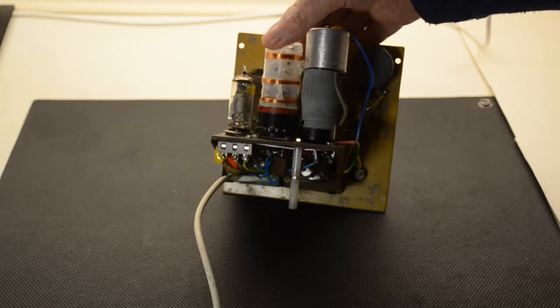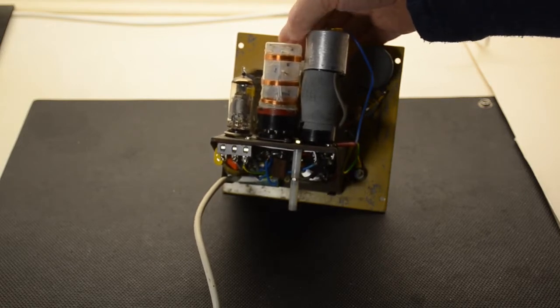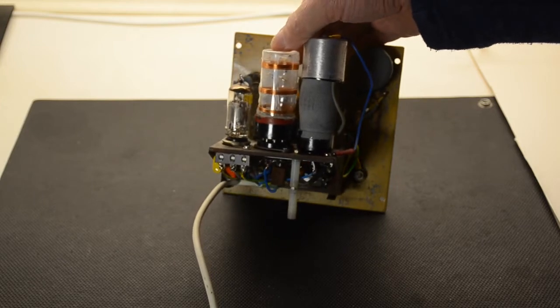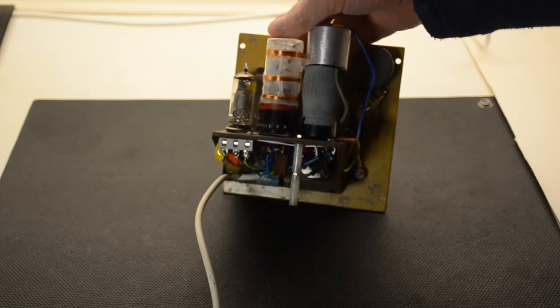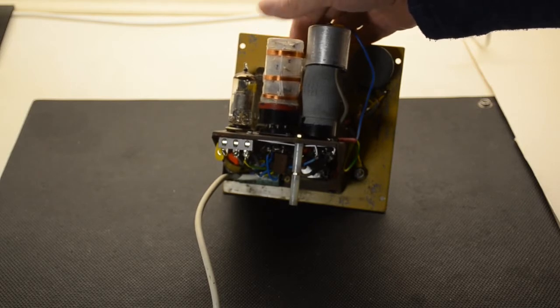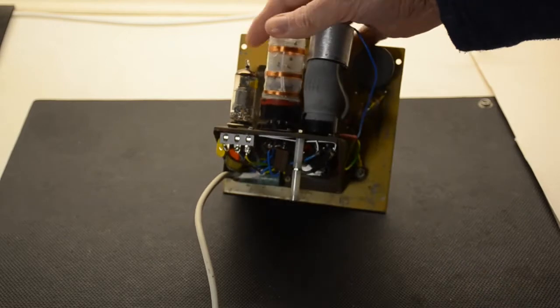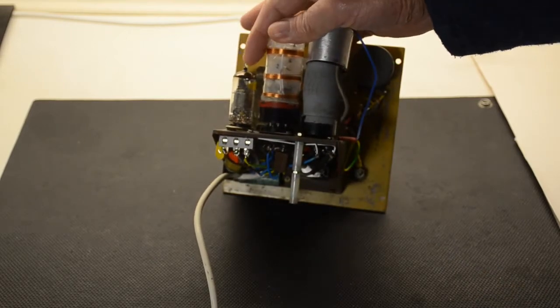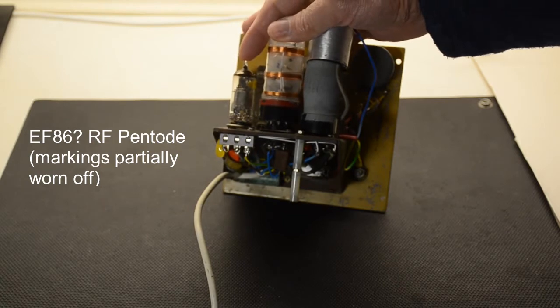Typically people used to wind their own coils in days gone by, and of course we've now gone backwards to that stage because it's so difficult to buy the Denco coils and Osmol coils that used to be so commonplace in sets which you'd make yourself. So I obviously had to wind this one, and it's in an octobase. This is this valve — I wasn't even sure what it was. It was a Mullard sort, an EF something or other.